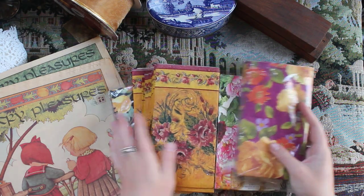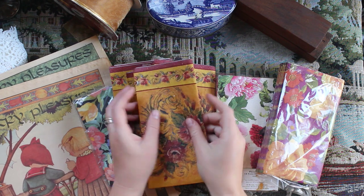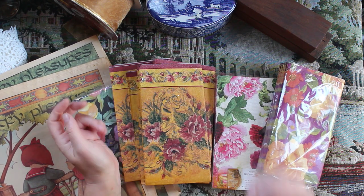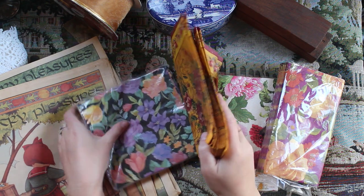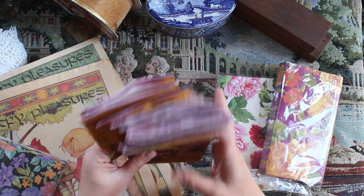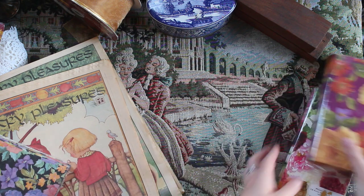I also got a whole bunch of pretty napkins that I'm going to be using in collaging, because apparently you can de-laminate them — take the decorative layer off of the fluffy layer — and then use them in collaging by just adding a little bit of glue. So I have some cool patterns to work with and I'm pretty excited to experiment with those. It's something I haven't done before, so it's always nice to try something new.